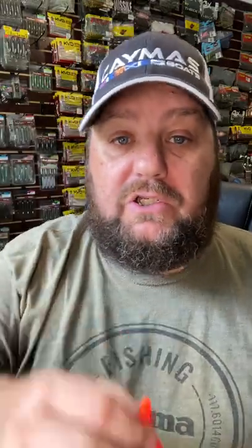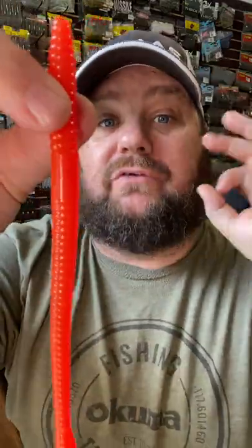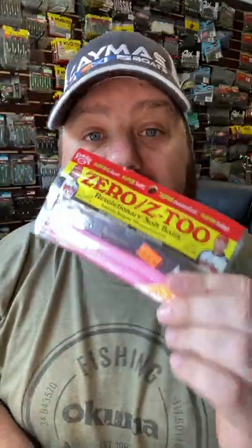What type of worms do you need to use? Any worm that has zero salt, because they'll float and you can control the drop with the hook. One of my favorites has been the Strike King Zero Z2 — they're super durable. Make sure you experiment with the floating worm this year to catch more fish.